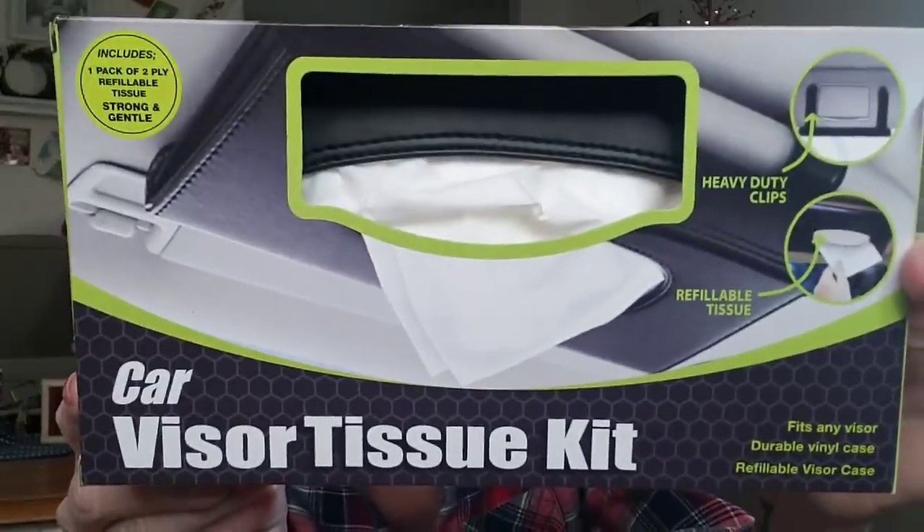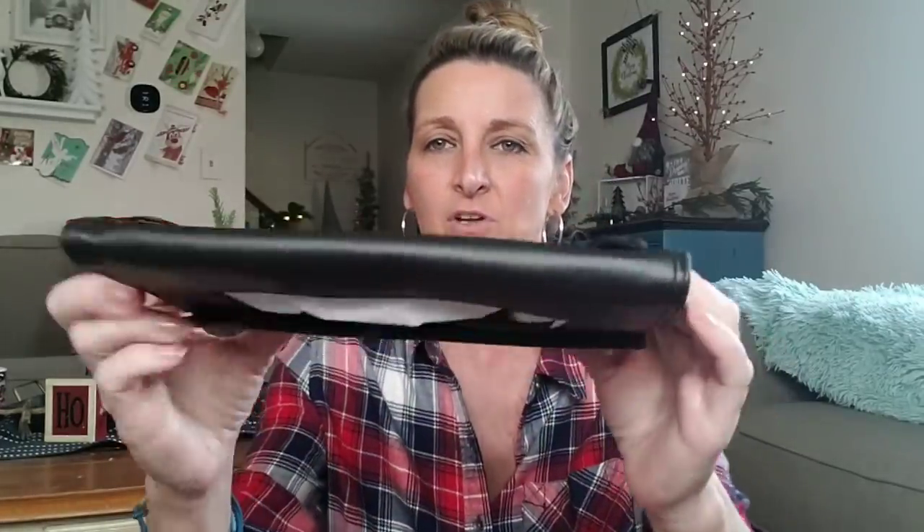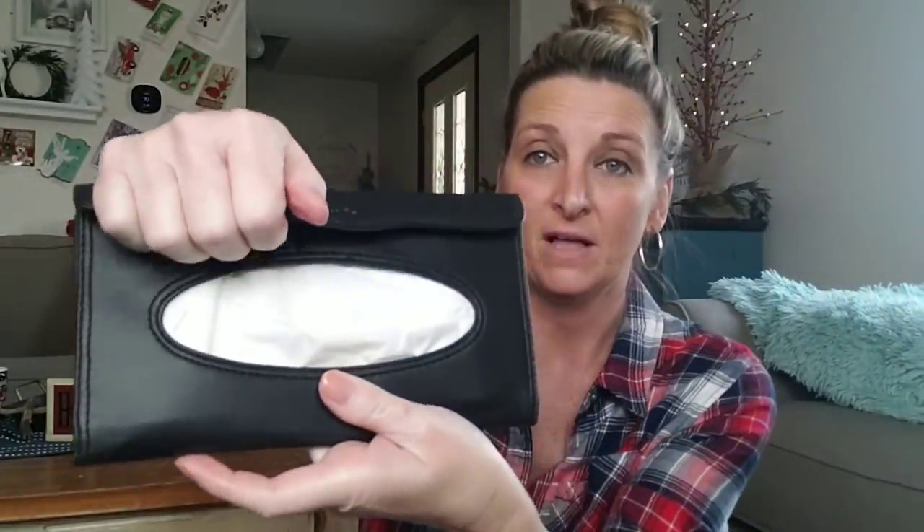This is a car visor tissue kit. Fits any visor — a durable, refillable vinyl case. Includes one pack. I bought myself one, my husband one, my daughters Adeline, Samantha, and Grace one each, and all three of their boyfriends one — for a buck. I'm going to show you what it looks like. It's made really nice, actually soft, very well made. You have the Velcro and then you have your tissues.